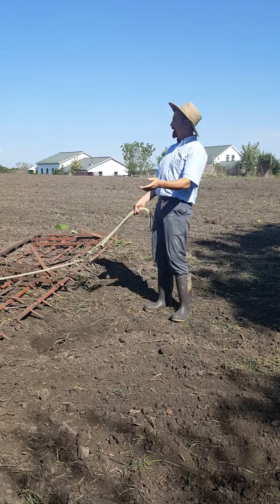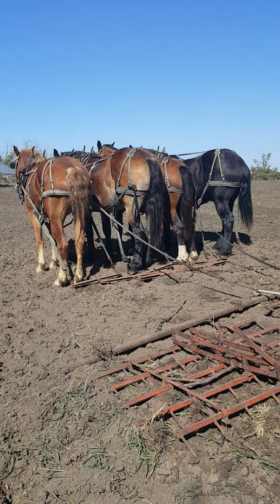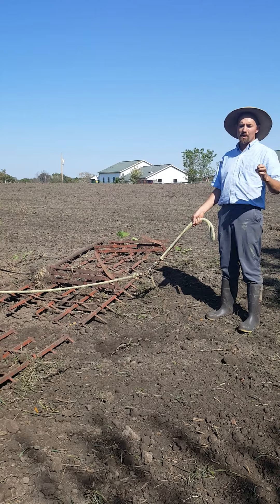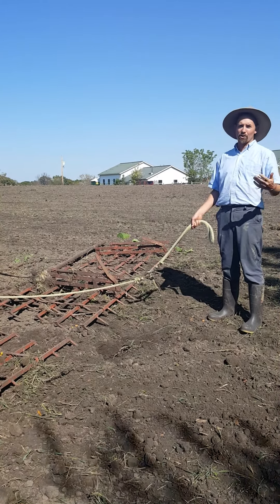As you can tell, we've just thrown the seed on the ground — it's on the surface right now. This particular tool is called a harrow, and the harrow increases the seed's incorporation. That means it mixes the seed with the soil so that we have a better germination rate and a thicker stand.